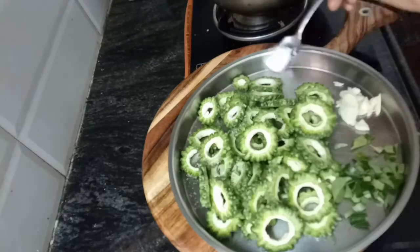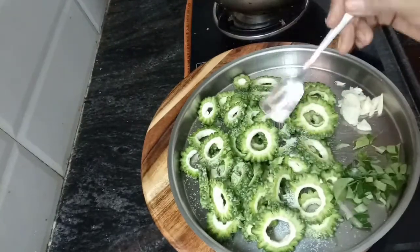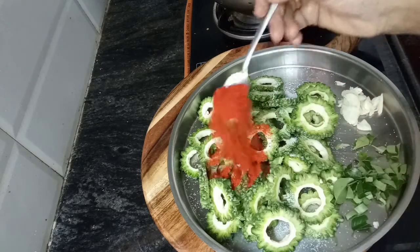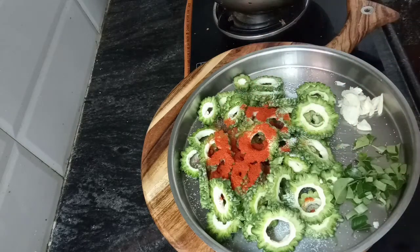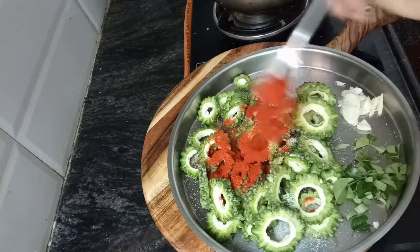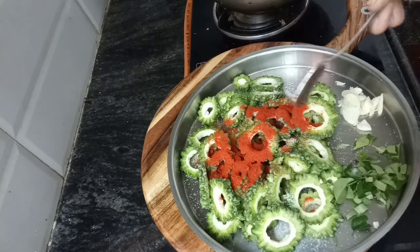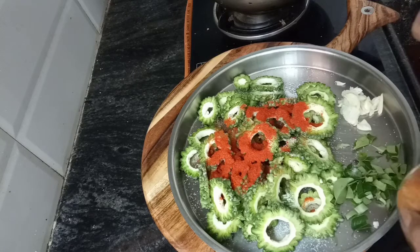Half a teaspoon of the seeds. I am going to cut the seeds — more than 10 teaspoons of the seeds.